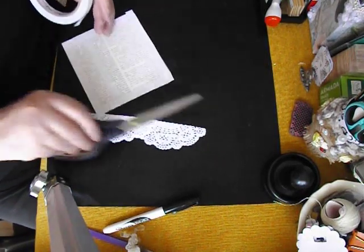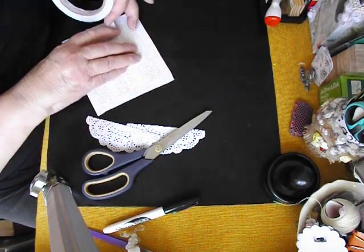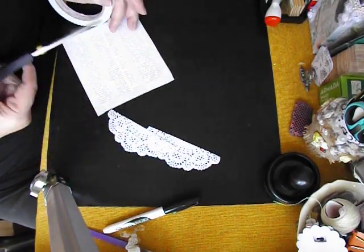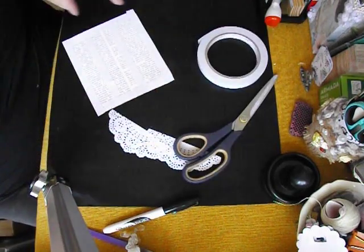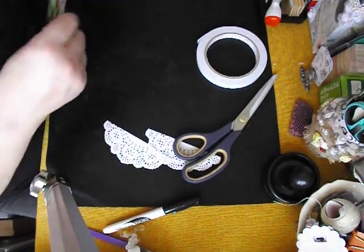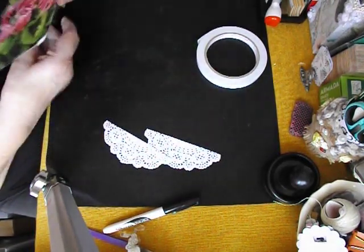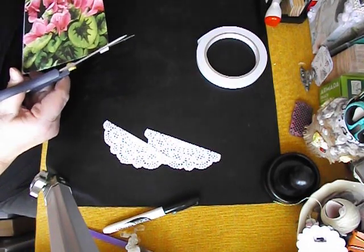I'm being heavy-handed with the tape this time around because I need it to stay put. After I've done the taping, I'm going to cover it with some water glue. Trim off these little corners because I don't want them sticking to everything on the outside of the book.